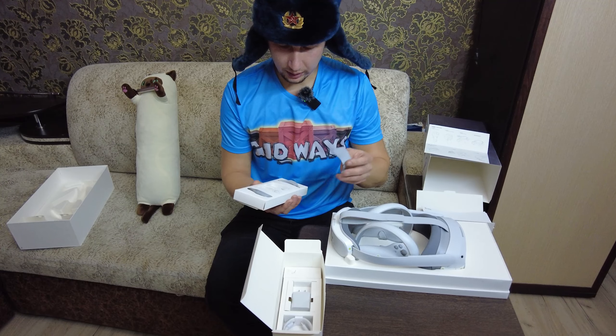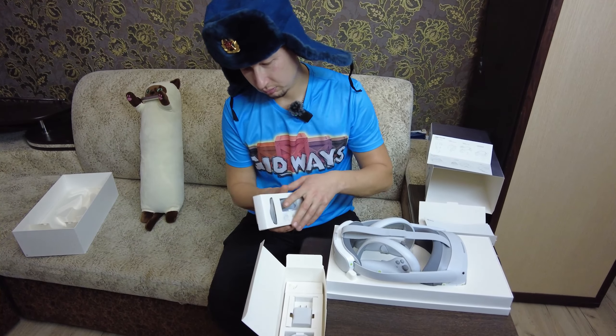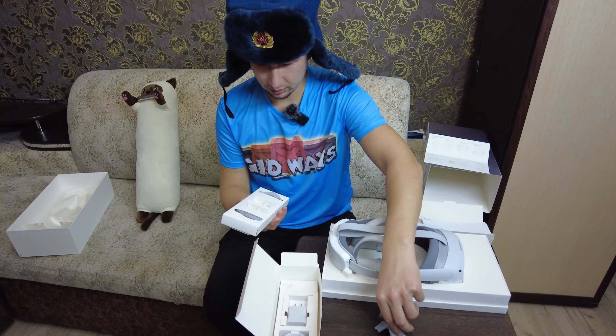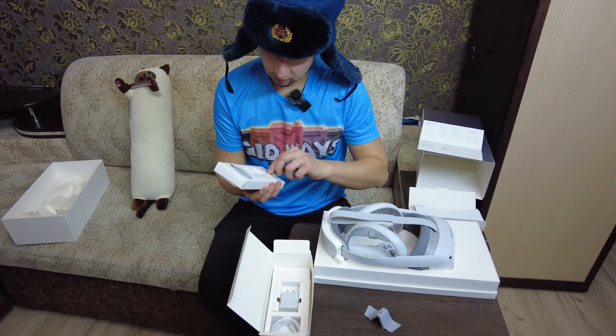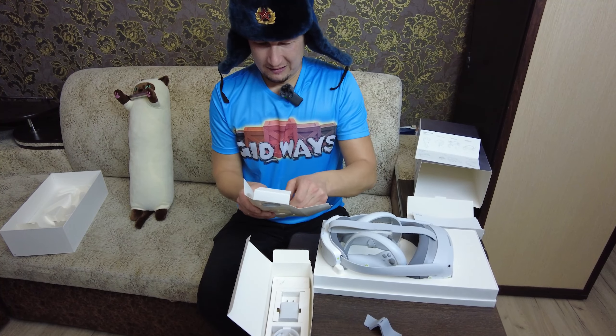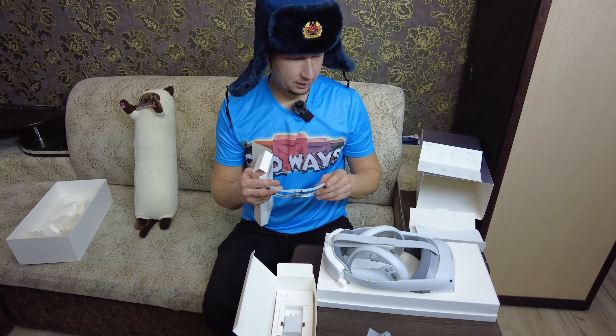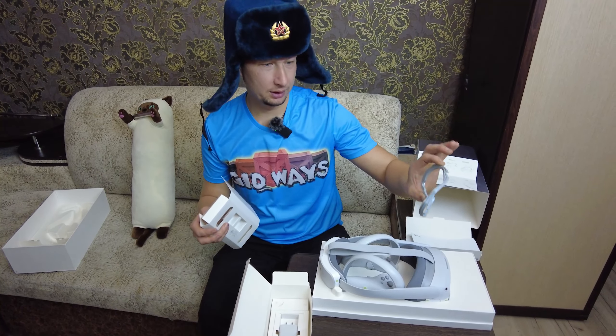У нас идут крепления под нос. И для тех, кто носит очки — вставка для очков.